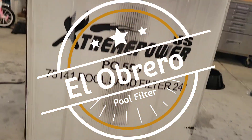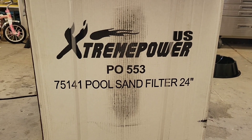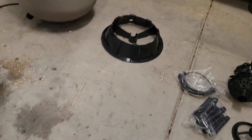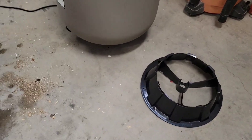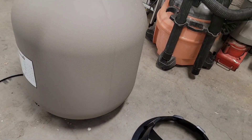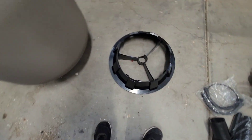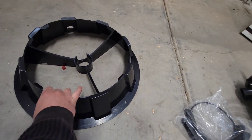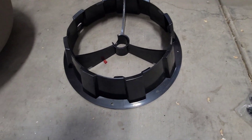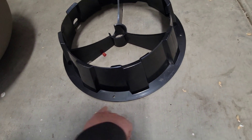Check it out - we got the XtremepowerUS 75141 pool sand filter, 24 inch. Just took it out of the box. First impression, it looks pretty solid. You have this vessel piece, it has the stand. This one is hard plastic so I'd be careful with it - I think it can crack if you drop it or something. It has holes in case you want to bolt it down to the flooring.